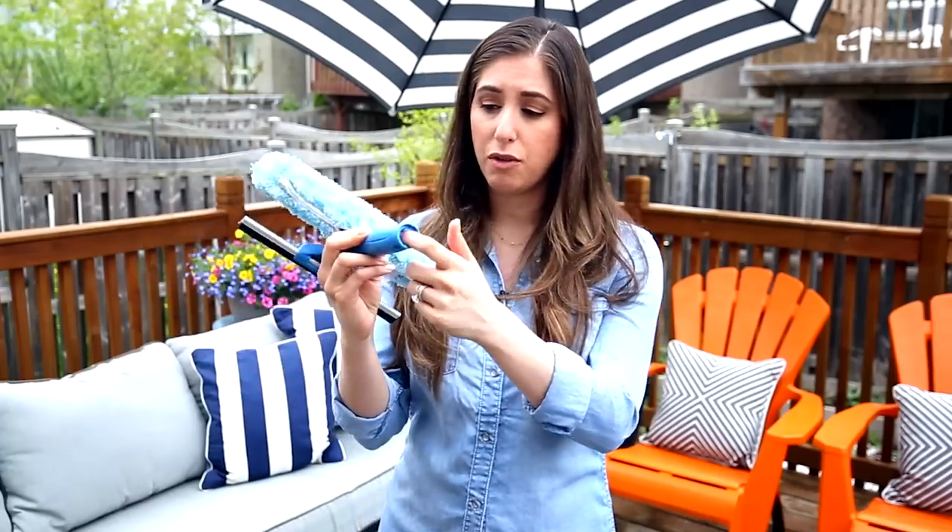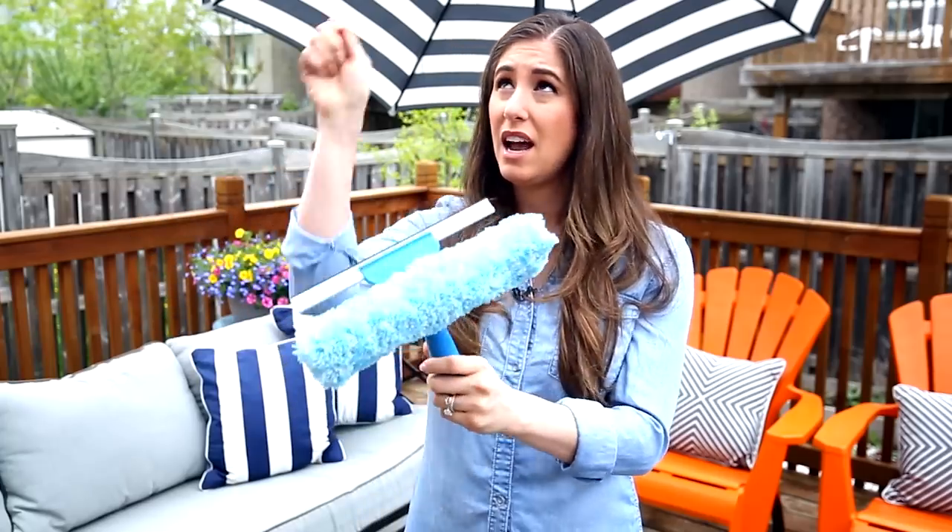You can thread an extension pole into the squeegee to reach upper windows if you're so inclined. This tool makes your outdoor windows look phenomenal and we have a video on it linked below.